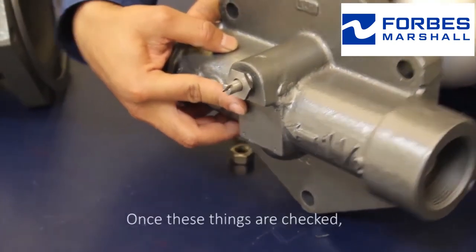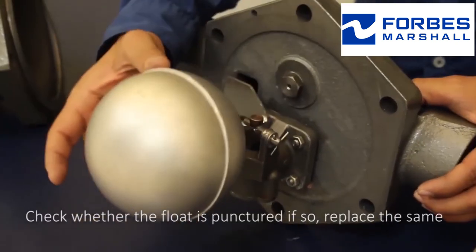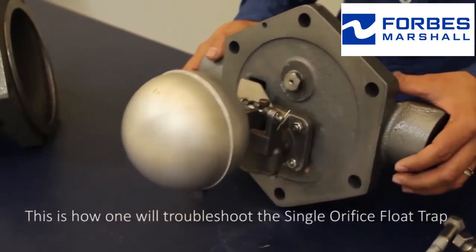Once these things are checked, the final check will be the float. Check whether the float is punctured — if so, replace the same. This is how we troubleshoot the single orifice float trap.